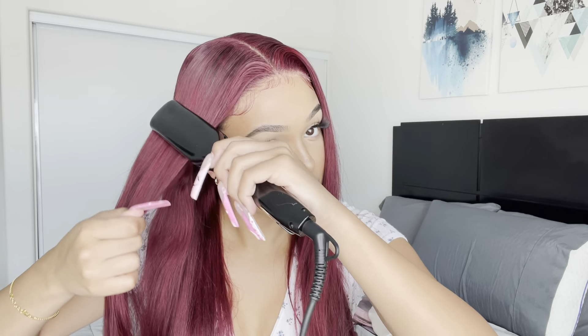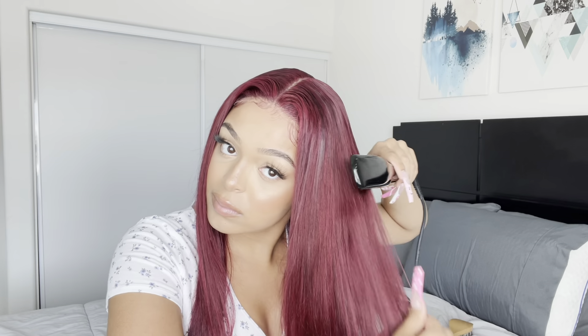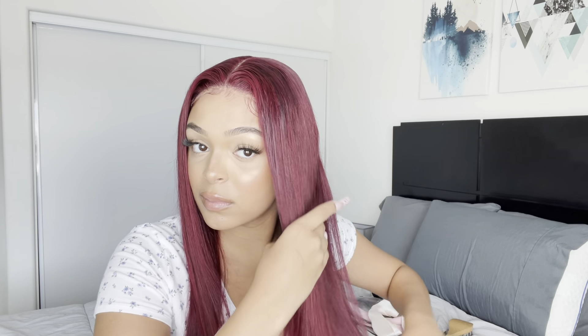And voilà — it already looks very blended and it looks like it's coming literally out of my head. Now I'm just going to be straightening the hair a little bit.